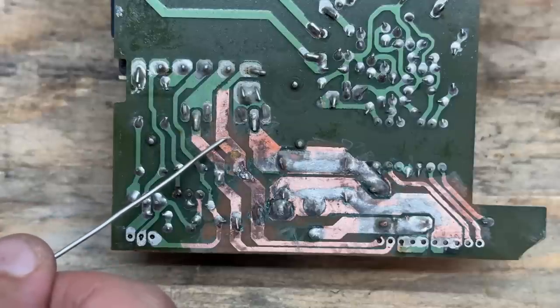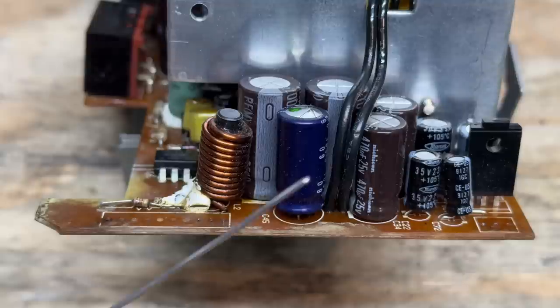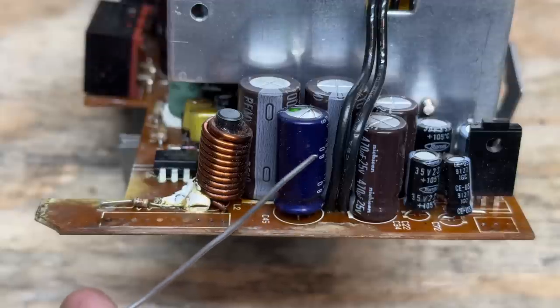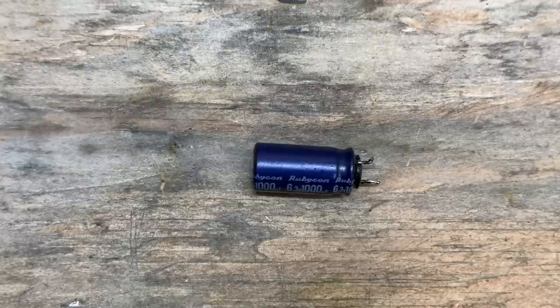Before I do that, there's one other issue to address — this Rubycon cap here is actually bulging at both ends, which is pretty unusual for a Rubycon cap. That tells me this thing probably got a voltage spike. Let's just hope the rest of the system survived that. Let's go ahead and replace this cap — yeah, that cap was getting ready to launch into low earth orbit. Good thing I caught that.